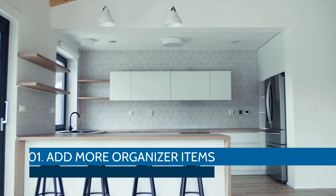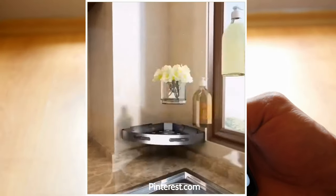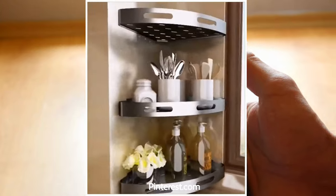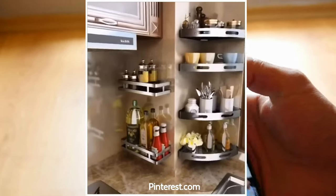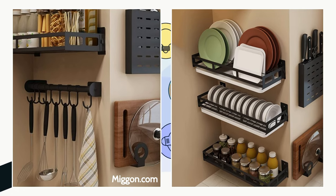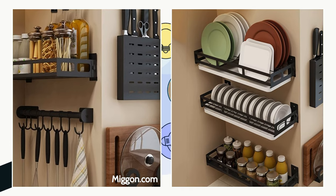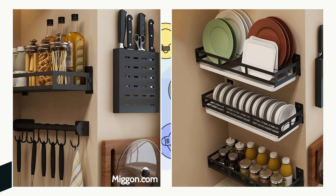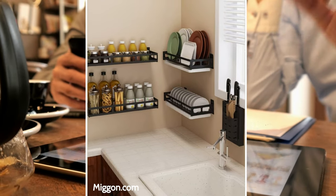Number 1. Add More Organizer Items. Consider installing wall organizers to free up more storage space in your cabinets. There's a complete line you can get from Migan that can hold all sorts of items. These wall organizers come in a wide array of shapes and sizes to organize your knives, other kitchen utensils, chopping boards, dishes, spices — you name it. They're colored black, are well-designed, and a breeze to install.